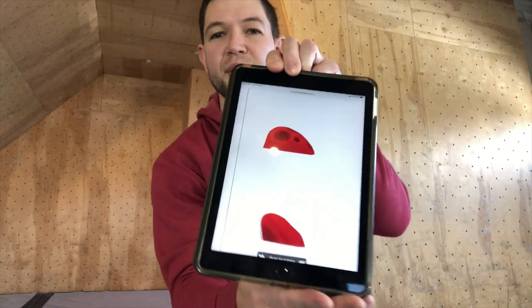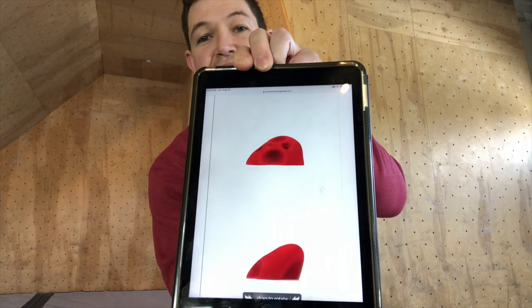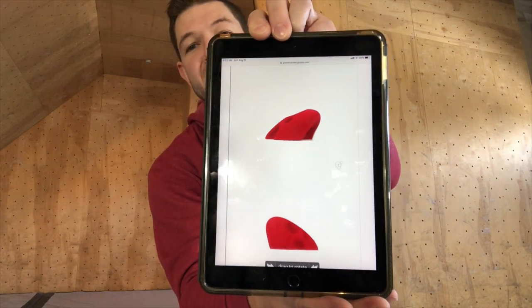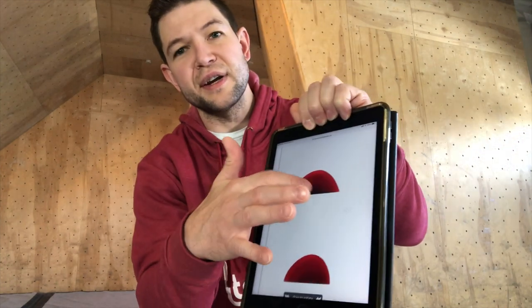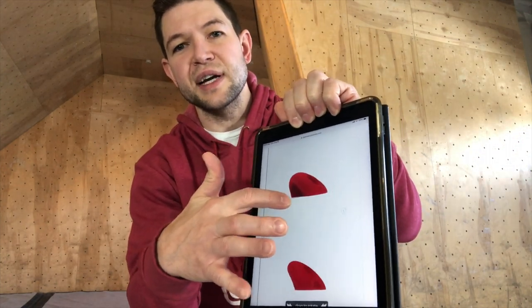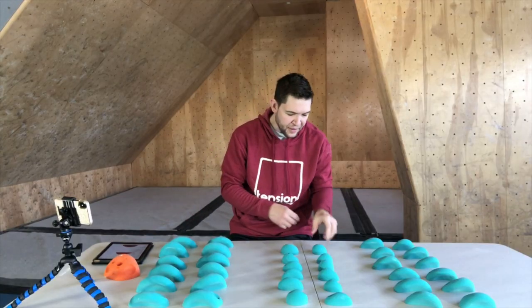They've got a great website with spinning holds — check that out, there are the Divots in all their glory. You can go onto their website and actually move these holds around 360 degrees and use your finger to manipulate them. Pretty awesome.